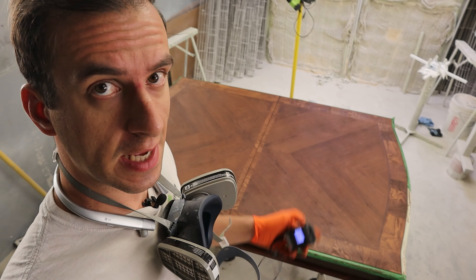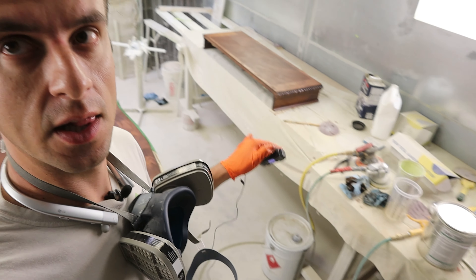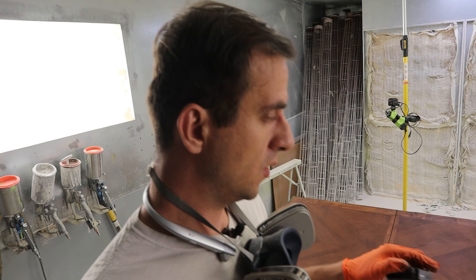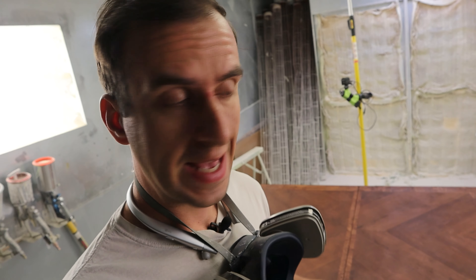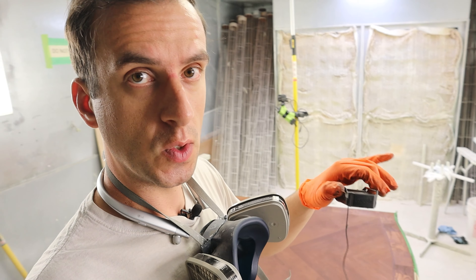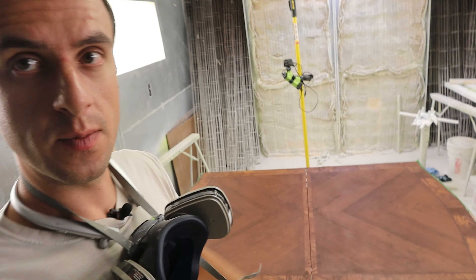The stain went on pretty good. I like the way it looks — pretty happy with it. It's still a little lighter than the desired color, but I'm going to apply my vinyl sealer first, and then I'll do a little bit of magic — some wiping, kind of a glaze. It's going to bring my color right to where I need it to be, and this is pretty much ready to be sealed.